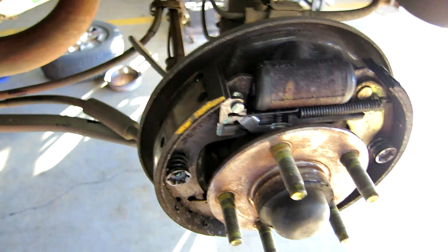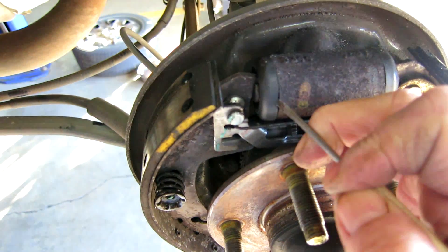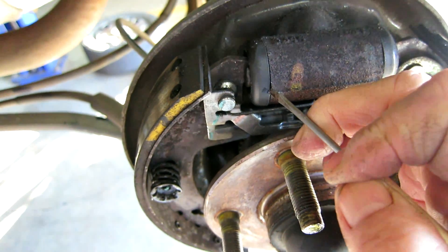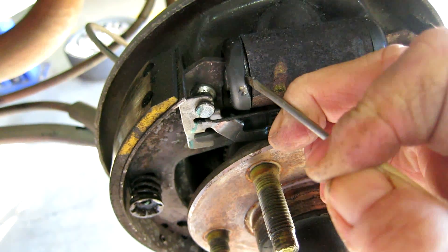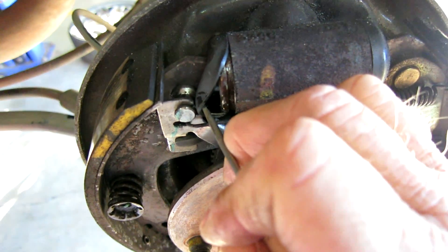These right here look like nice clean brakes. If you do the proper brake inspection, when you pull this back, you're going to actually see that there's fluid in there. See how it's wet?